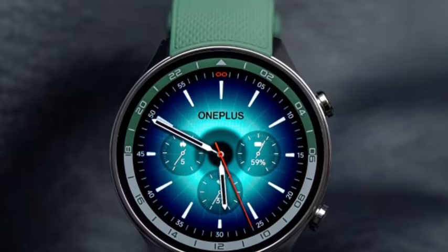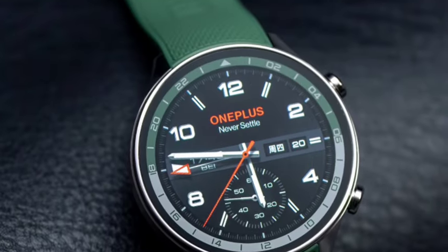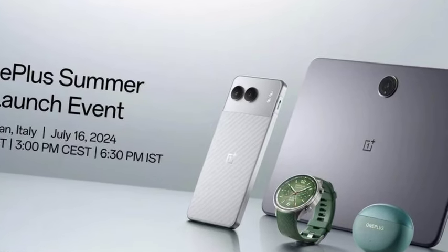First of all, I talk about the design. The design looks very premium. I personally prefer the design — the green color looks very elegant. It's one of the premium designs we can say OnePlus has been bringing.